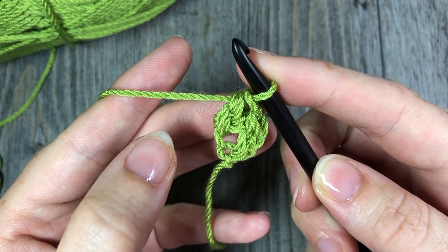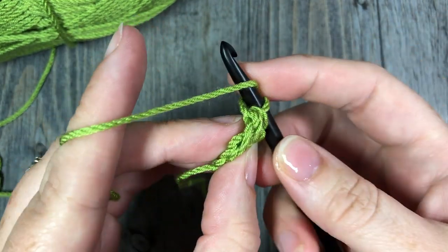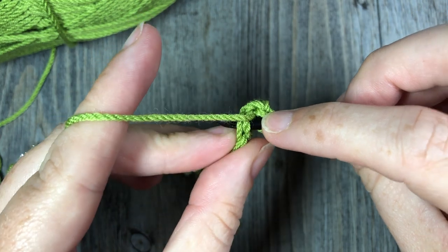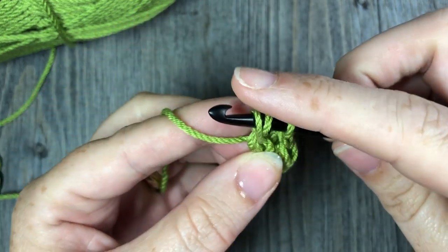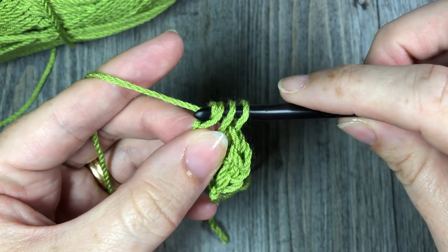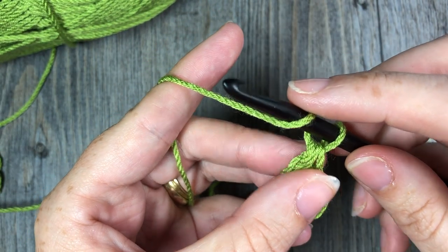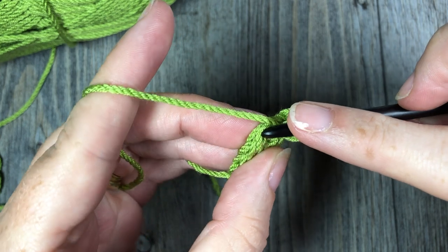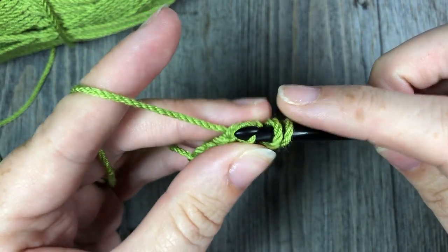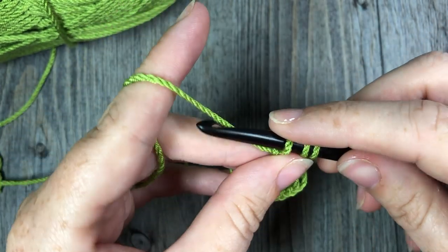Work your half double crochet by yarning over and pulling through those three loops — that's your second foundation half double crochet stitch. Continue: yarn over, insert your hook under the first and second loops of that next v stitch at the bottom, yarn over and draw up your loop, make your chain stitch by yarning over and drawing through the first loop, then yarn over and finish your half double crochet stitch. We want a total of five, so keep going — yarn over, working back into that v stitch, insert your hook, yarn over and draw up a loop, make your chain, yarn over, and work your half double crochet stitch.